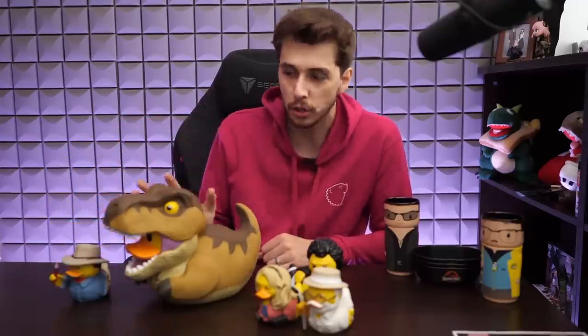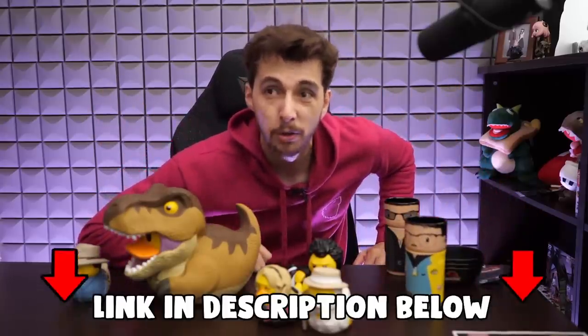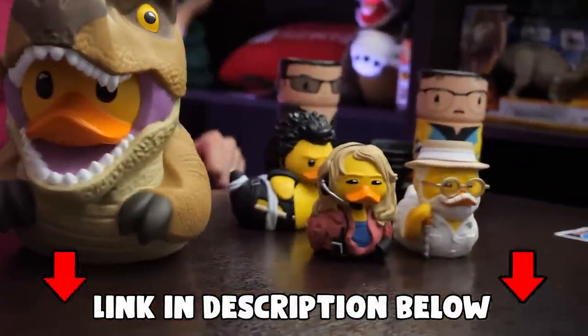That about wraps up this video. You've got the Tubs collection as well as the Tubs XL, and these are the Numskull products — you can find them all on their website. I'll probably put a link in the description. If you enjoyed it, until next time I'll see you later!